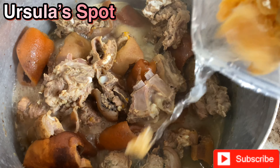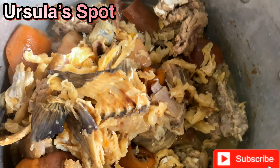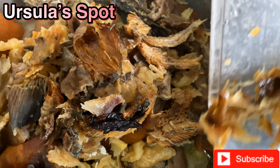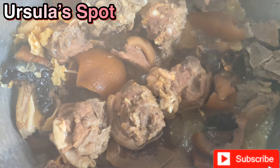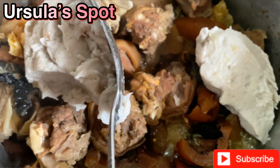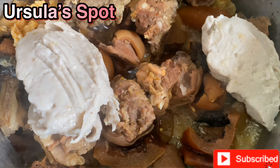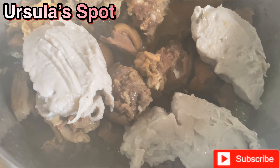We check to see if the cocoyam is soft enough for pounding — yes, it was already soft. Now it's time to pound it very, very well so that it's smooth and doesn't leave little lumps in the soup. Pound it and then set it aside.